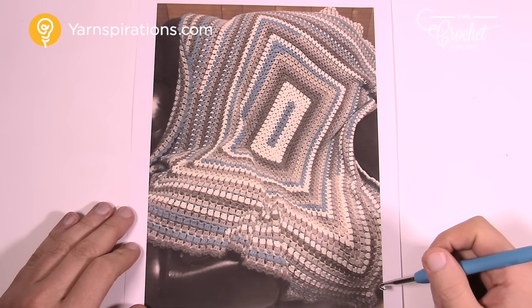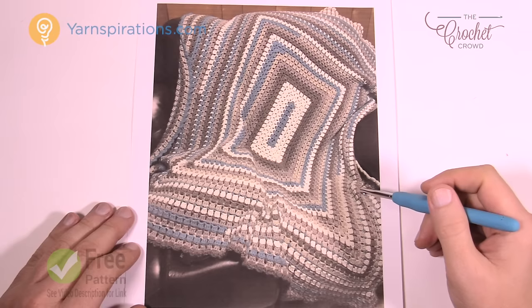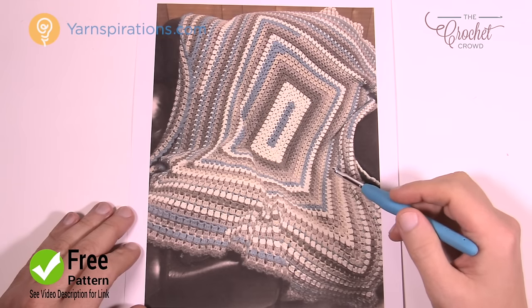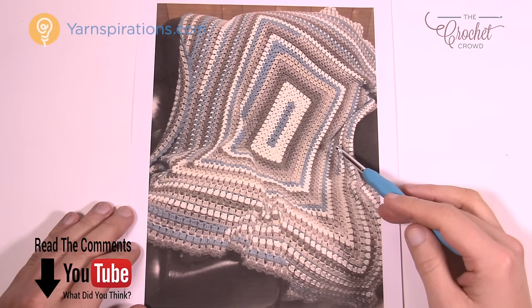Today we're gonna work on Jeannie's pattern called the Modern Rectangle Granny Afghan, just like you see here. She's written the pattern in two ways: for baby size and for a large size. The baby size is 35 inches by 42, and the regular adult size is 52 by 64. It all depends on how you stop.